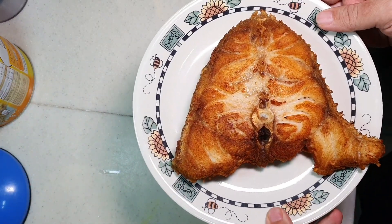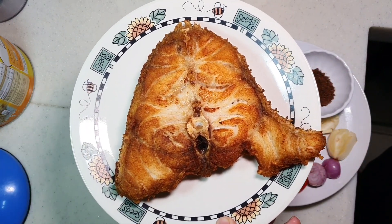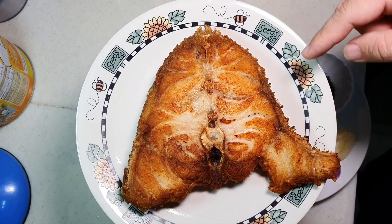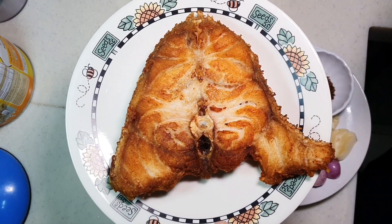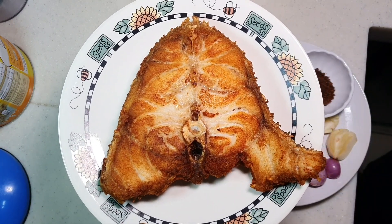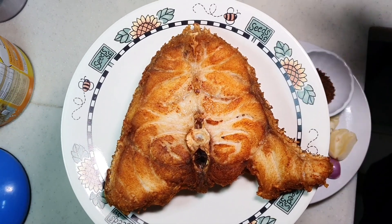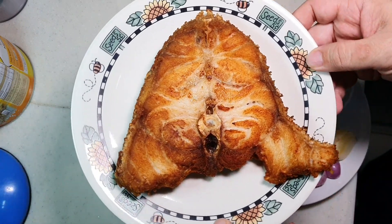I tried to cut down my video time because many have been complaining about very long-winded videos. So I pre-fried this. Just add a little bit of salt and deep fry under high heat. High heat means you only put in the fish when you see the smoke coming out from the oil — that is about 180 degrees and above. Then pan fry each side for about 3 minutes. Just nice, then you will get something like this.